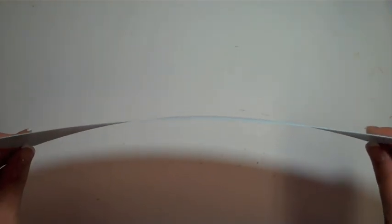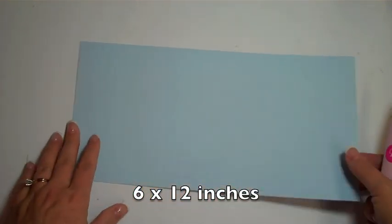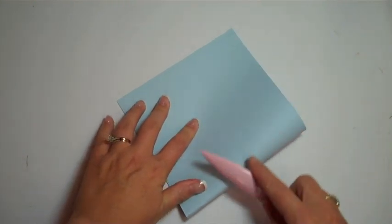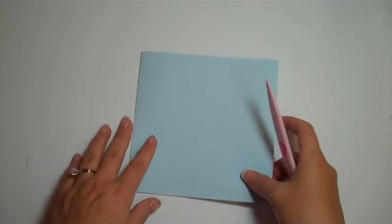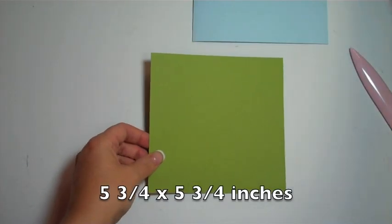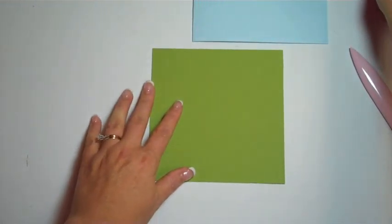Carly and I are going to finish up this card for you. How big is this, Carly? Six by twelve. Yes, six by twelve, and we're going to fold it in half. You can use a six by six envelope for this — they carry them at online stores. Now here are my layers: I have the green at five and three quarters by five and three quarters.